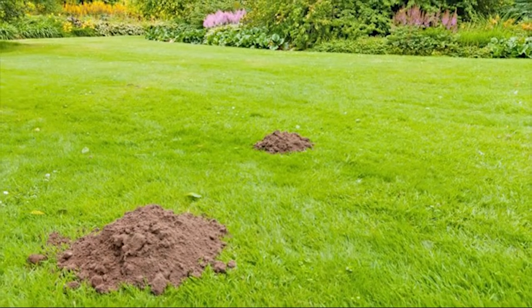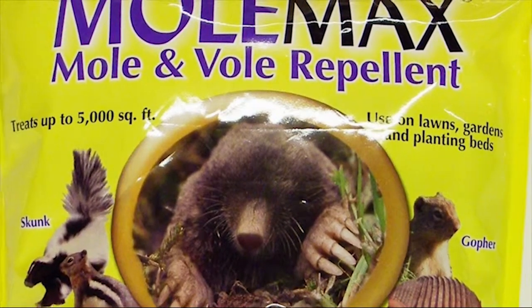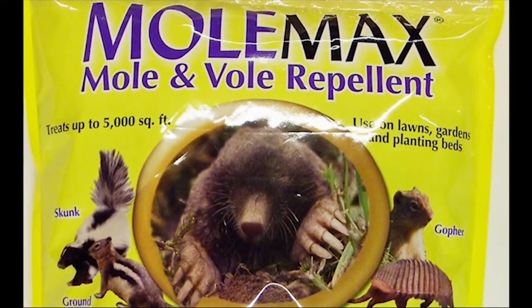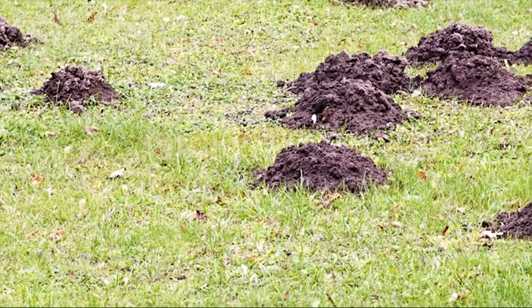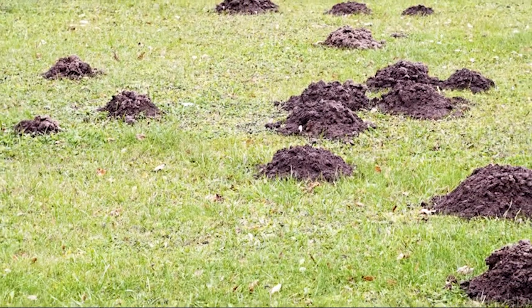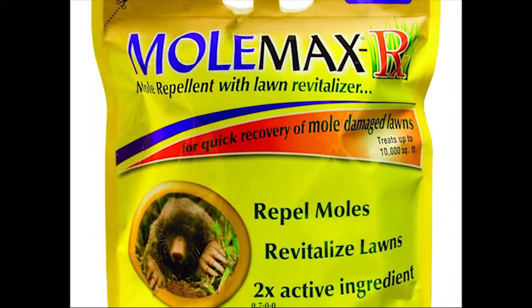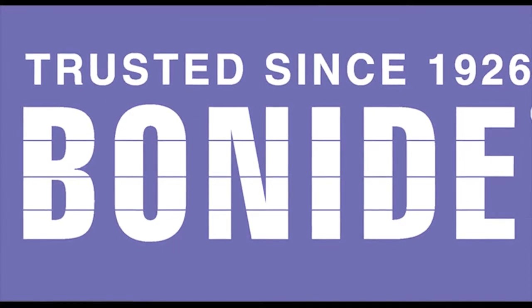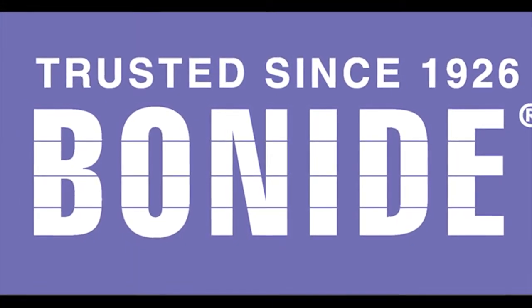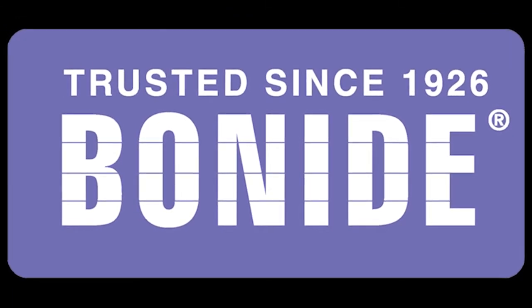Is your lawn being ruined by moles and voles? Bonide has the solution. Bonide Mole Max is an effective repellent to use against moles, voles, rabbits, gophers, groundhogs, squirrels, skunks, and other burrowing animals. The environmentally friendly Mole Max formulation makes it great to apply in areas where children and pets play — just apply three or four times per year. If your lawn needs repair from mole damage, use Mole Max RX with Lawn Revitalizer. Available in granule, easy spreader application, or a convenient five-pound shaker. Bonide products are family made in America. Available at your local hardware store, garden center, or farm feed store, or visit bonide.com.